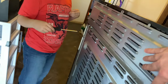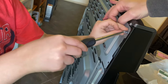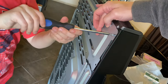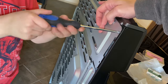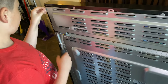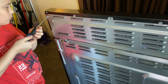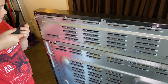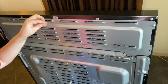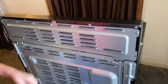Now put a screw over here, and now put a screw up here at the top right here. All right, that'll hold it in place and we can screw in the rest.